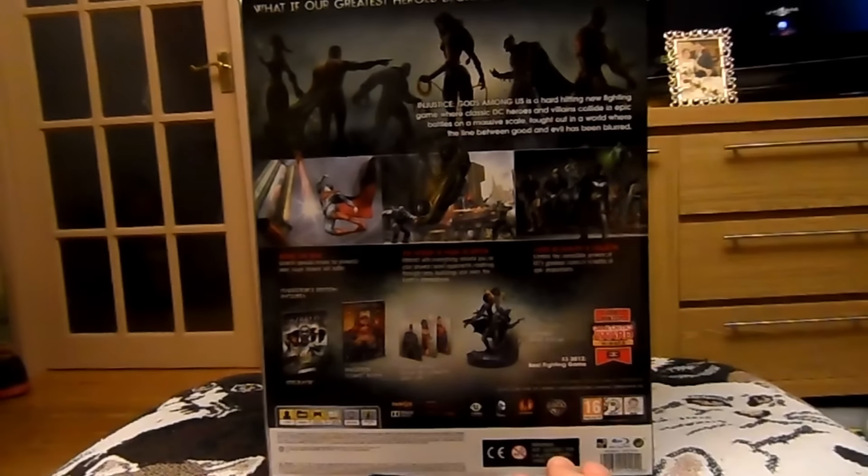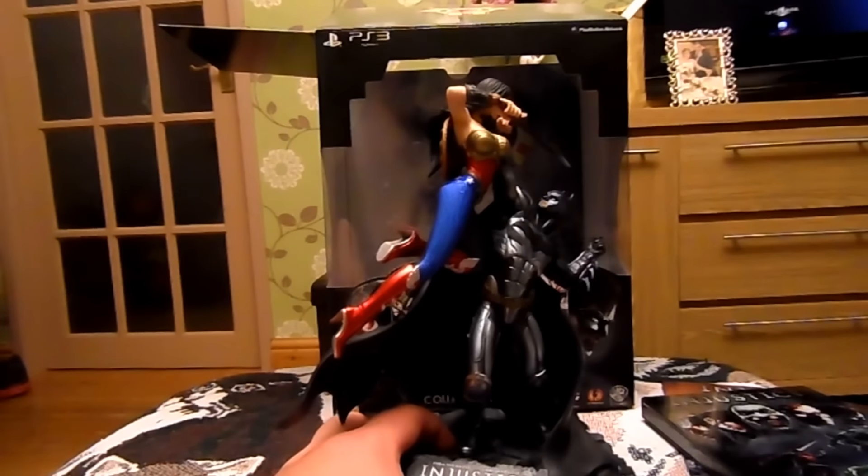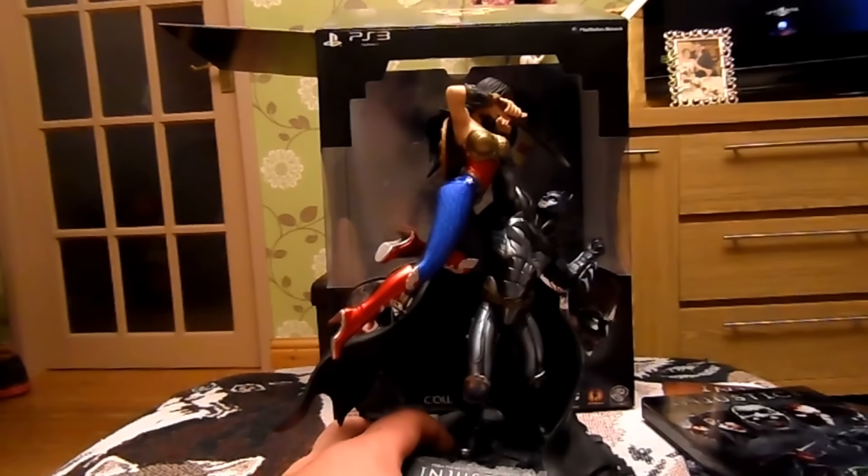A statue slash figurine of Batman and Wonder Woman scrapping it out. As you can see it's actually quite a decent size — 23 centimeters tall. I mean, a lot better than the shoddy Mortal Kombat collector's edition that came out a couple of years ago with Sub-Zero and Scorpion scrapping it out.